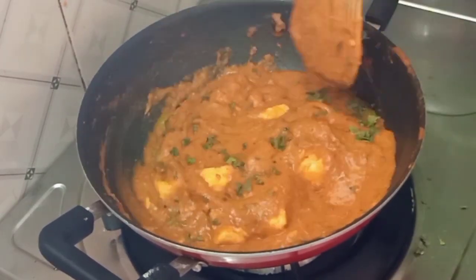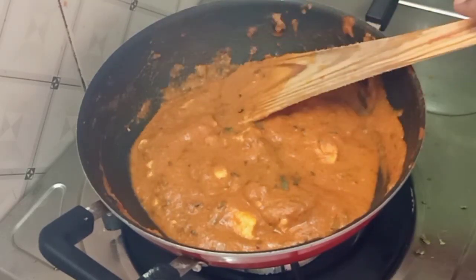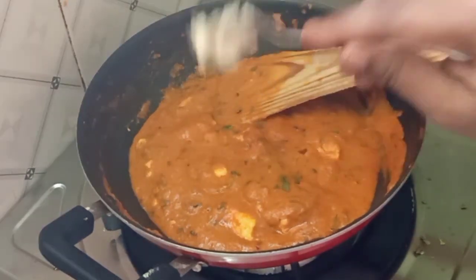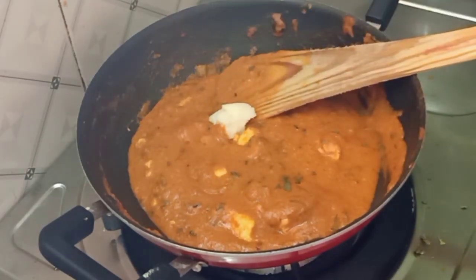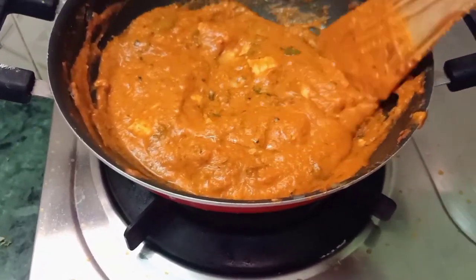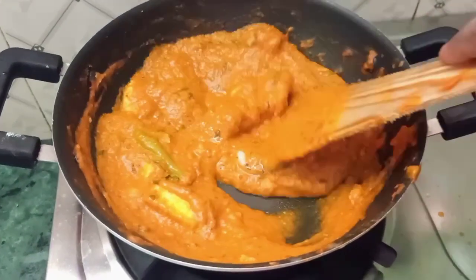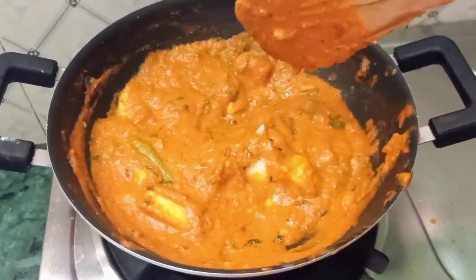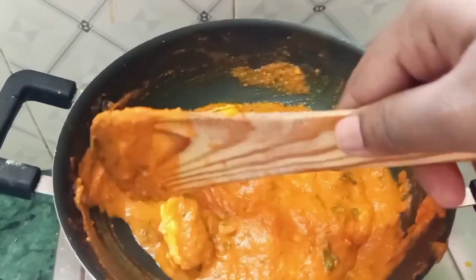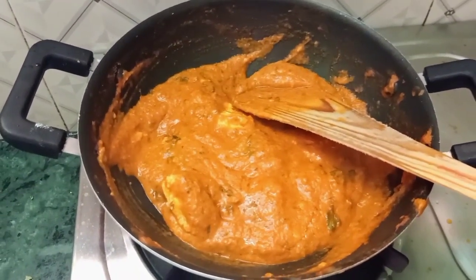The recipe is almost ready, so you can add some fresh cream. Add 1 tablespoon of butter again. Now we are ready for the Paneer Butter Masala. This is the perfect combination with chapati and naan. Try it at home and please tell us in the comments section. Please like and share — thank you for watching.